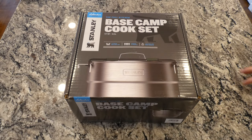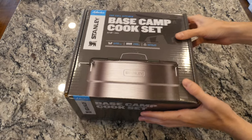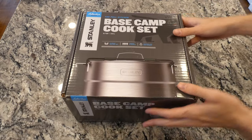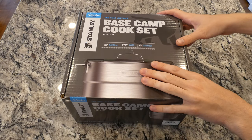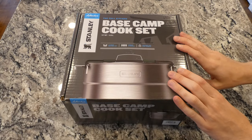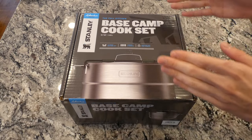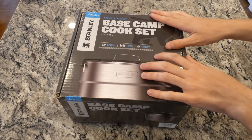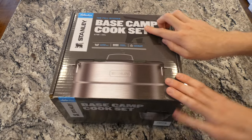Alright, hope everyone's doing wonderful today. What I got in store is going to be opening up and checking out this really cool cookware set — a camping cookware set from Stanley. I've had some of their products in the past, the smaller tumbler-size one with two cups inside, and I was really happy with that. Great for camping, just throw it in a backpack. So I decided to upgrade and get their biggest one — the Base Camp Cook Set.